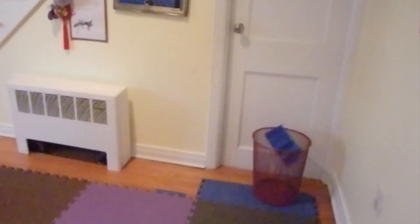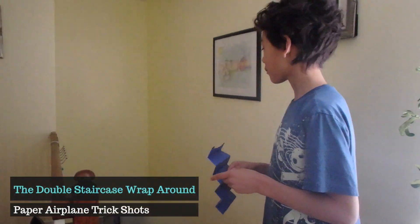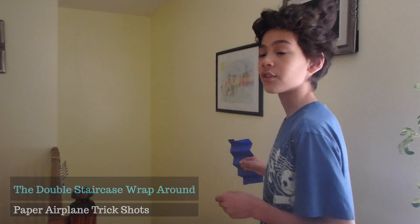This is a staircase plane, and what you're about to witness is a double staircase wraparound. Let's do this.